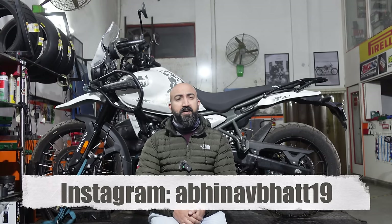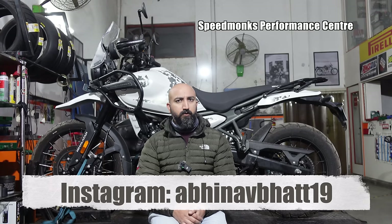Hi guys, I'm Abhinav. I'm at Speedmunks Performance Centre in Gurgaon today and behind me is a Royal Enfield Himalayan 450. We're starting a project series today, a little build that we're going to do on this motorcycle. The Himalayan — I'm sure you've seen reviews so far, many of you would have ridden this bike. It's a lovely adventure tourer but I feel this bike has a lot of potential to turn into an off-road enthusiast motorcycle on a budget, like a budget rally motorcycle, and we're going to take it in that direction here at Speedmunks.